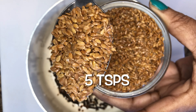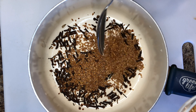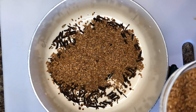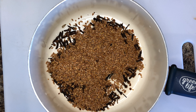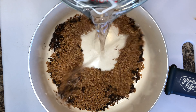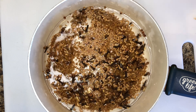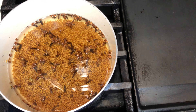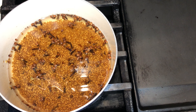Add five tablespoons of flax seeds to the pot. Next, add two cups of water to the pot. Transfer the pot to the stove and let the mixture boil for eight minutes.